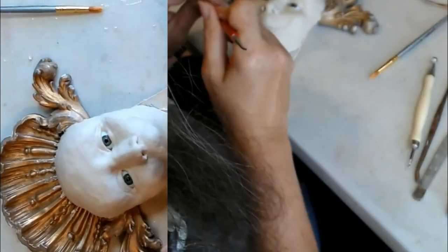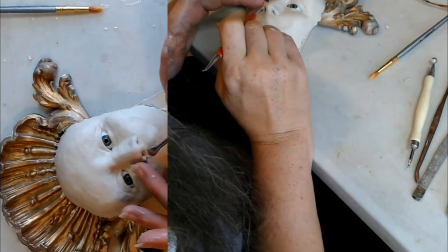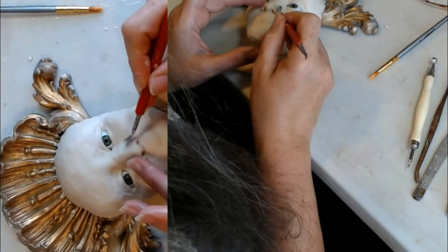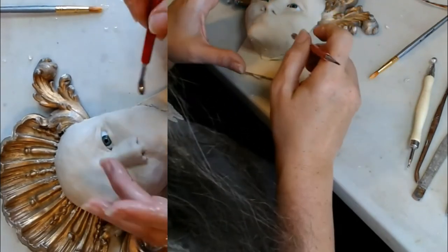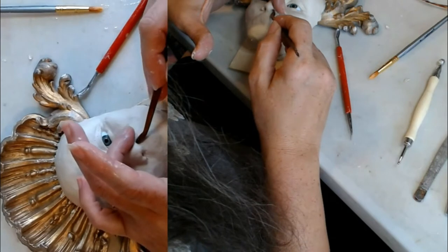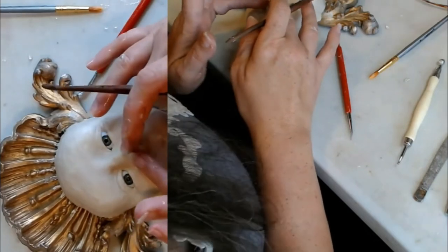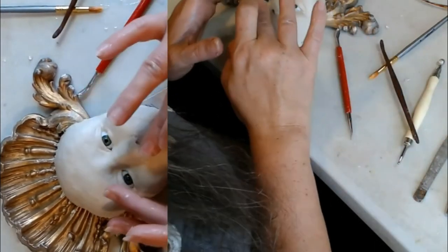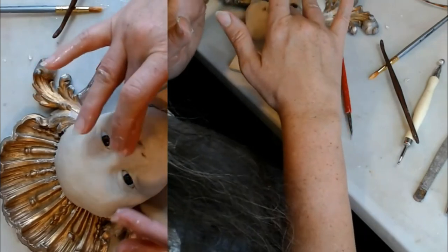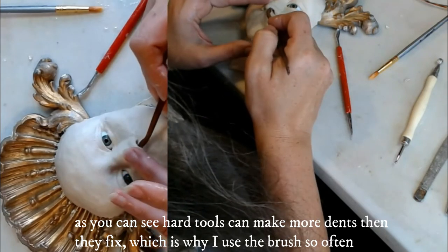Don't get too much water going on here. Like I said, it'll turn into a puddle of goo, and you will have to abandon it until it's no longer goo. Try to get this nostril shape under control — getting better, liking that shape a little more. Let's reduce the septum a little bit and soften the bump.